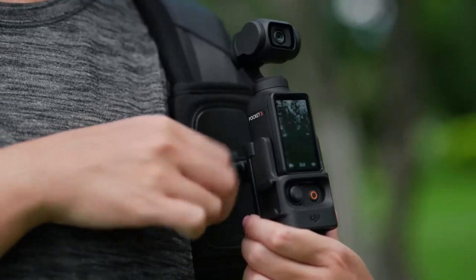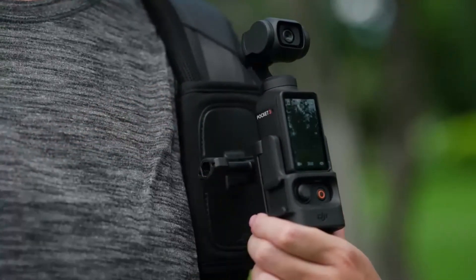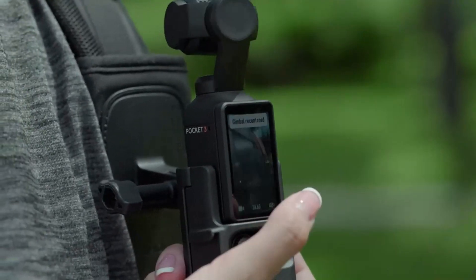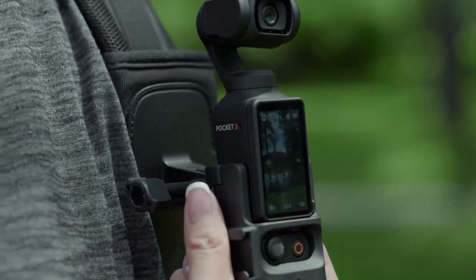The device also supports Pro mode for manual adjustments, giving filmmakers the control they need to fine-tune every shot. Fast startup and seamless connectivity ensure that you're always ready to capture the moment without delay.